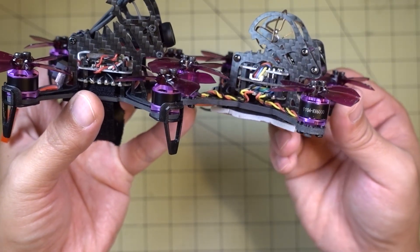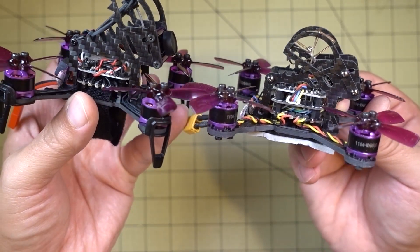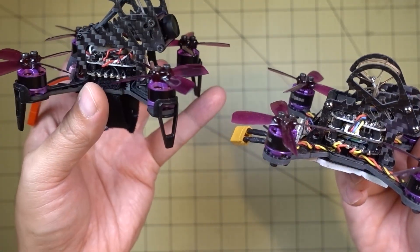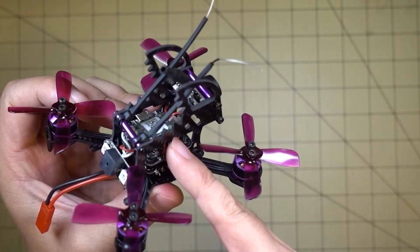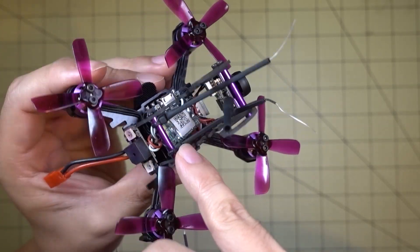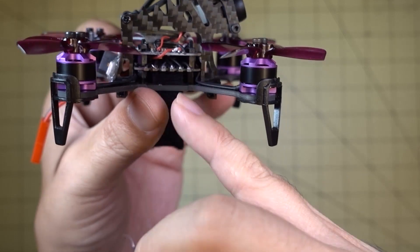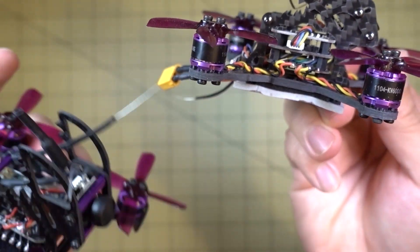Another difference is that the Eosheen version comes with a 20x20 board for the receiver — that's the top board — which happens to be a FlySky receiver and includes a buzzer. On the Dinosaur, the buzzer is in the back and the receiver is a separate individual unit foam-taped to the top. That's the FrSky version. Without that third board, you have a little bit more space on the Dinosaur.